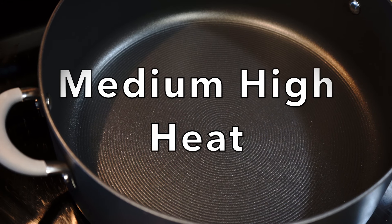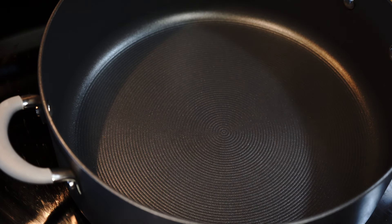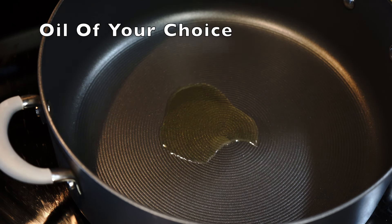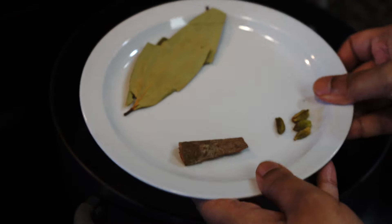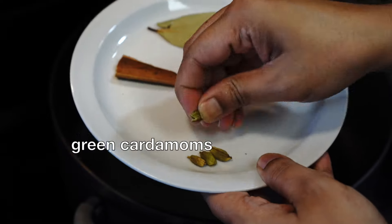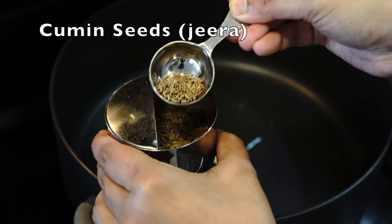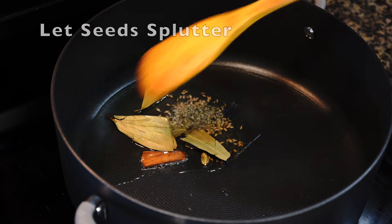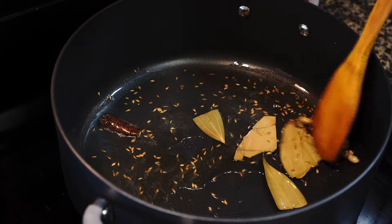In the meantime let's start making the curry. Take a heavy bottomed large pot for this recipe. For any rice recipe take a spacious pot so that the rice grains have enough room to expand in size and maintain their shape. We need some dried bay leaves, a cinnamon stick, and a few green cardamoms — add them to the oil. I also need some whole cumin seeds. Give a stir on medium heat for a few seconds so that the spices get toasted.